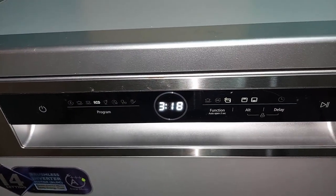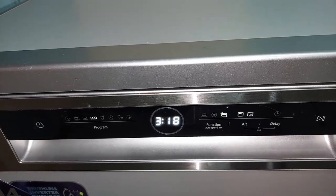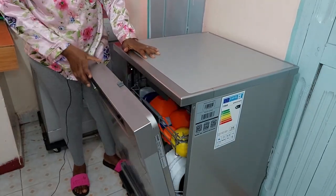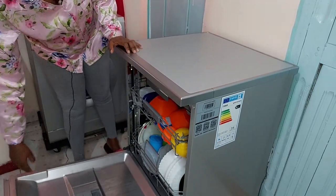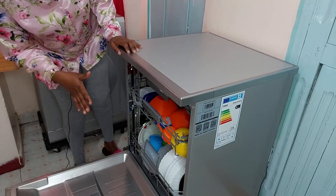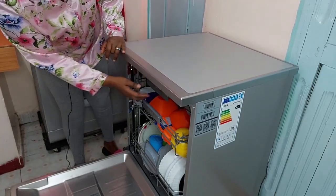I'm using Finish Quantum Max dishwasher tablets — they're three-in-one, containing detergent, salt, and rinse aid. For the program I'll use Eco, which runs for 3 hours and 18 minutes. It's midnight and I'm really sleepy, so I'll go to bed and come back in the morning to show you how the dishwasher did.